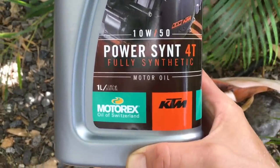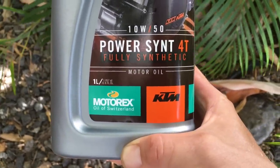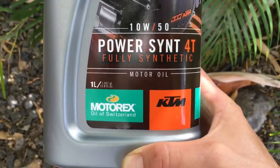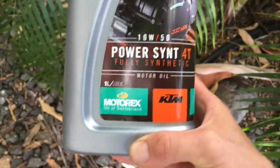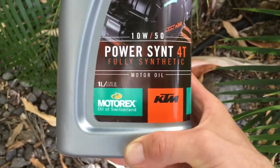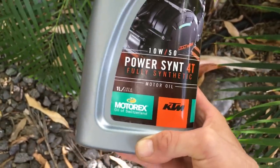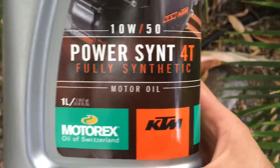I just wanted to show you the oil that I use. I use the KTM 1050 PowerSynth 4T Motorex oil. It seems to be good oil — it's maybe $13 a quart, kind of expensive. But you're riding kind of an expensive motorcycle, so spend your money on the good stuff.